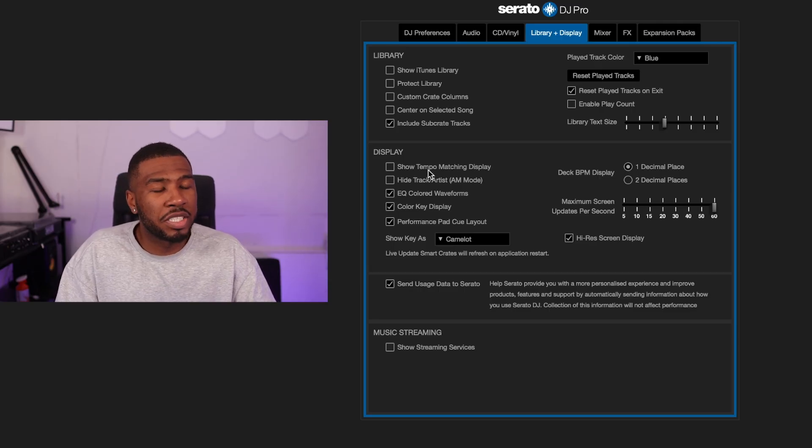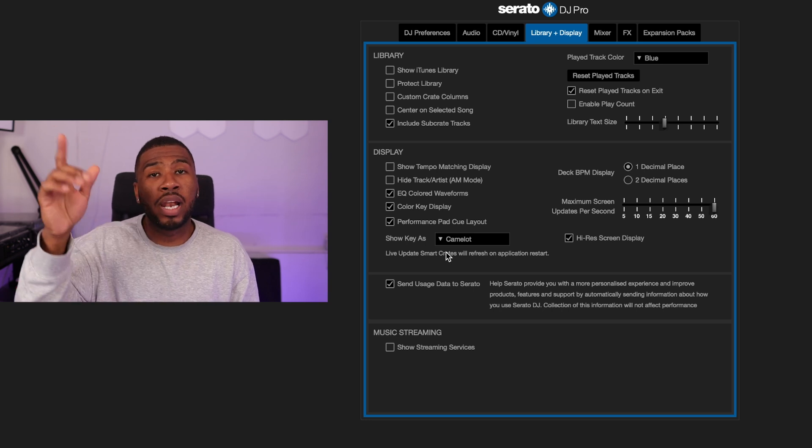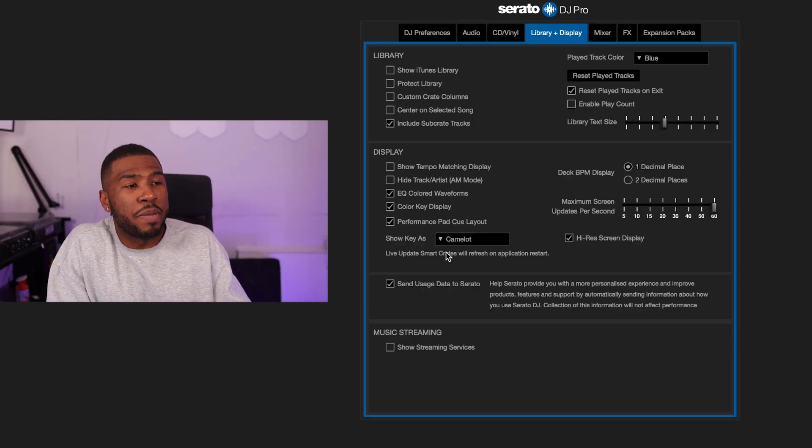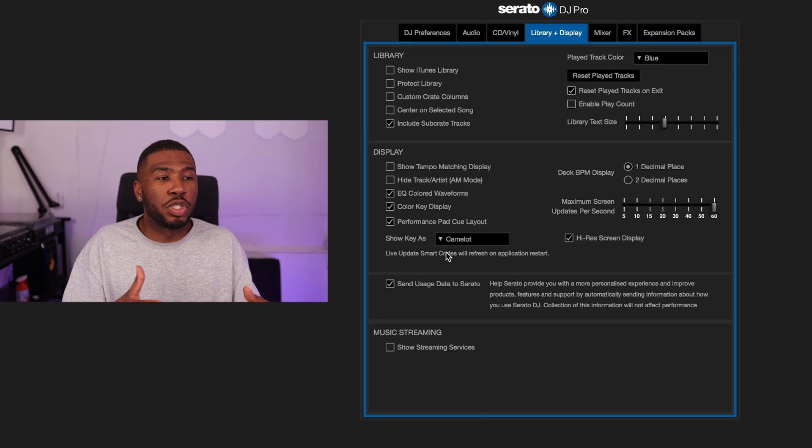Under display, I don't have 'Show matching tempo display' on. 'Hide track artist AM mode' lets you hide what song you're playing. 'EQ waveform' — when you adjust the highs, lows, and mids on your mixer the waveforms change color; it's a visual feature I really like so I have it on. 'Color key display' and 'Performance pad cue layout' are both on. Deck BPM display is set to one decimal place. Maximum screen updates per second is set to 60 — lower values cause more lag; the higher the better, though it uses more CPU. I also have 'High res display' on for a sharper-looking interface.